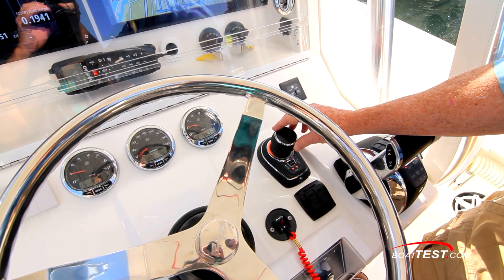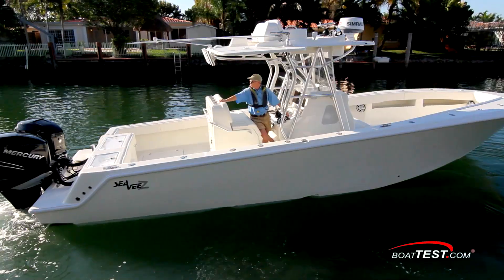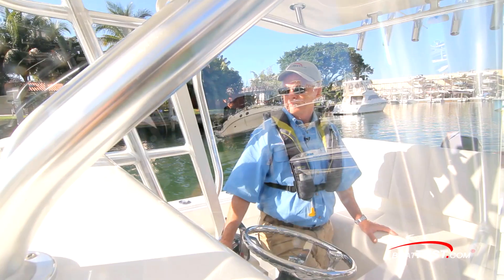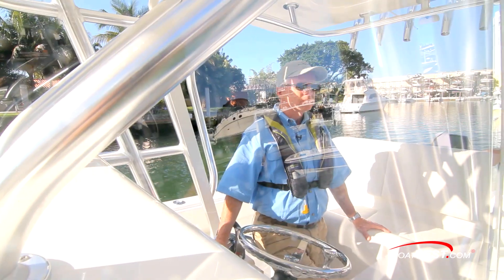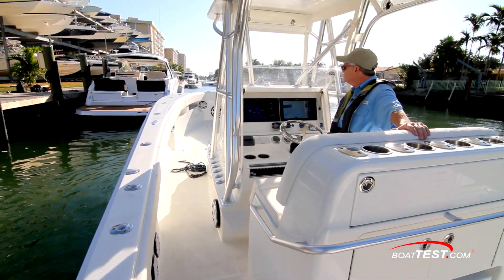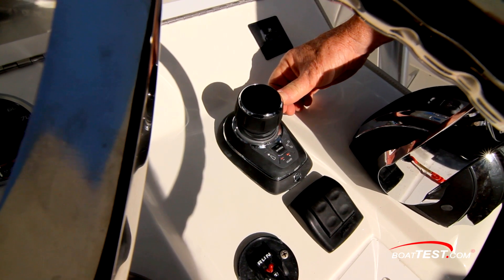But we were wrong, and here's why. When the stick is moved a little, there's a little thrust, and when moved a lot, there's a lot of thrust. So when making small moves, the boat doesn't lurch ahead. In those instances, we did find ourselves looking to ensure that the boat was going to move correctly by glancing at that light ring.